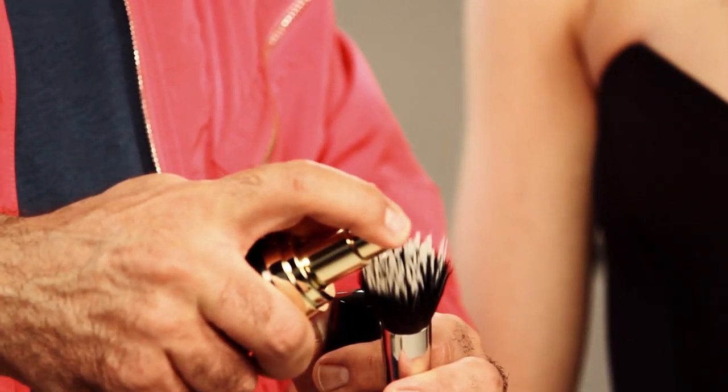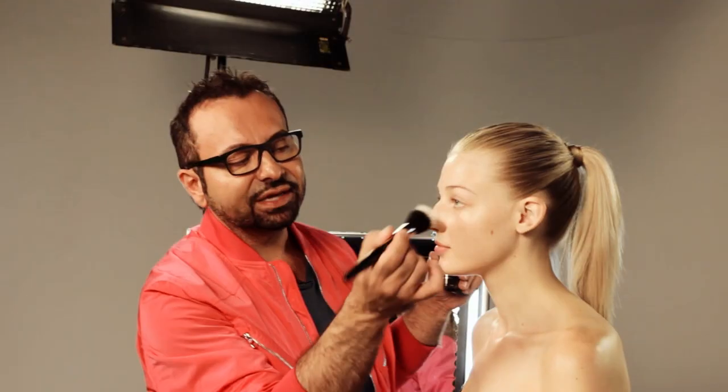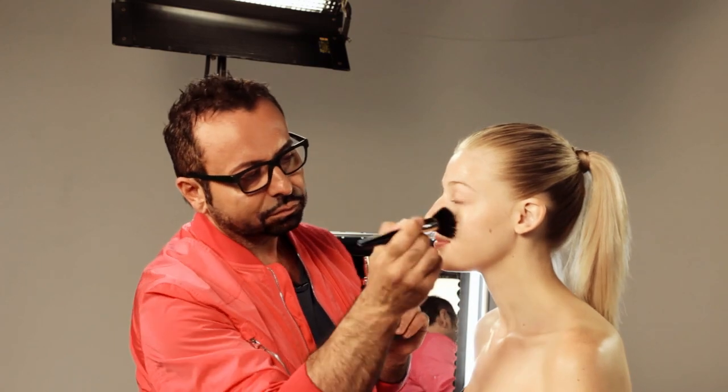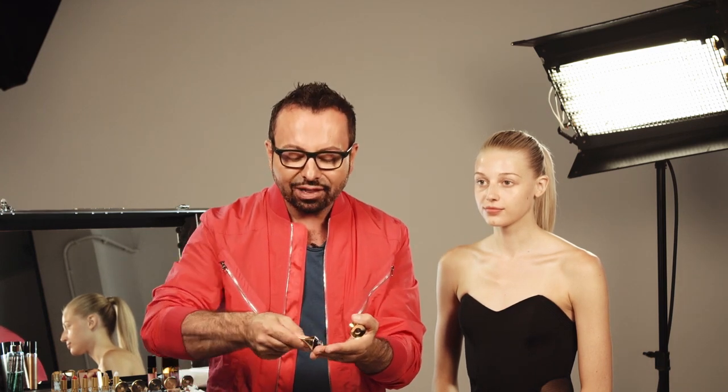I'm going to use this stipple brush — my 23S — and stipple the serum in all over. Every one of these steps, I allow for a bit of absorption. Not to prime is a crime — I've been saying it for many years. Primer is important for every makeover I do. It helps activate the skin, activate all those foundation ingredients, and allows the foundation to become one with the skin.